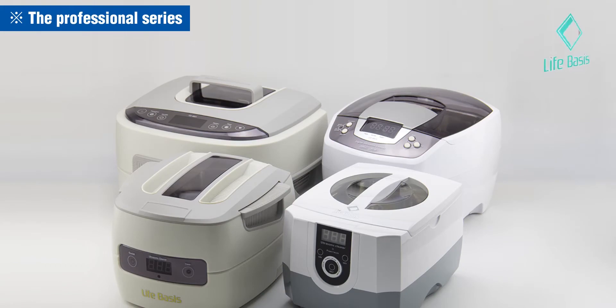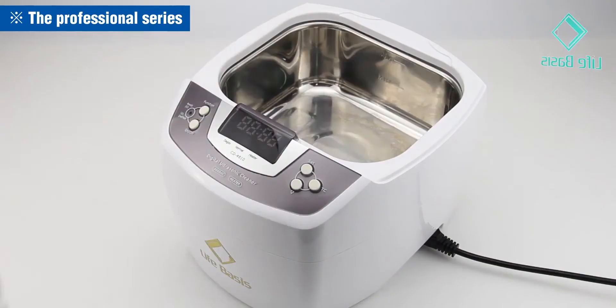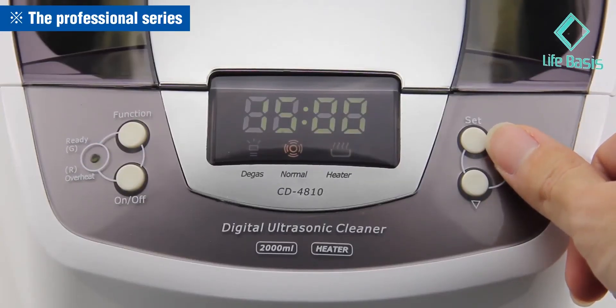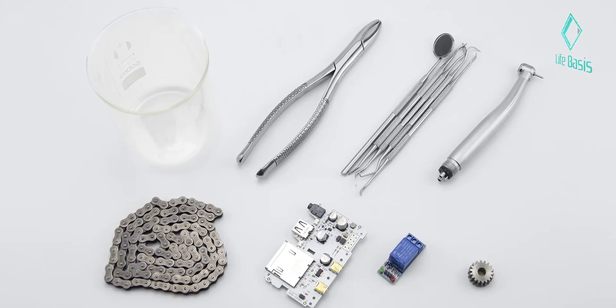Simple and practical operation, suitable for daily cleaning and small items. The professional series is larger, equipped with industrial transducers. Besides adding water, cleanser makes it better. It features a heating function and more selective operations. The industrial ultrasonic transducer is suitable for cleaning bigger and dirtier items.